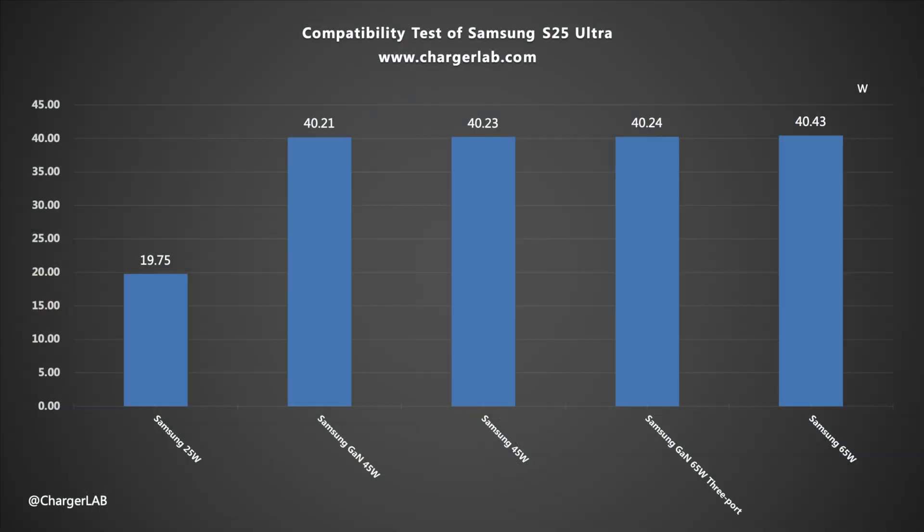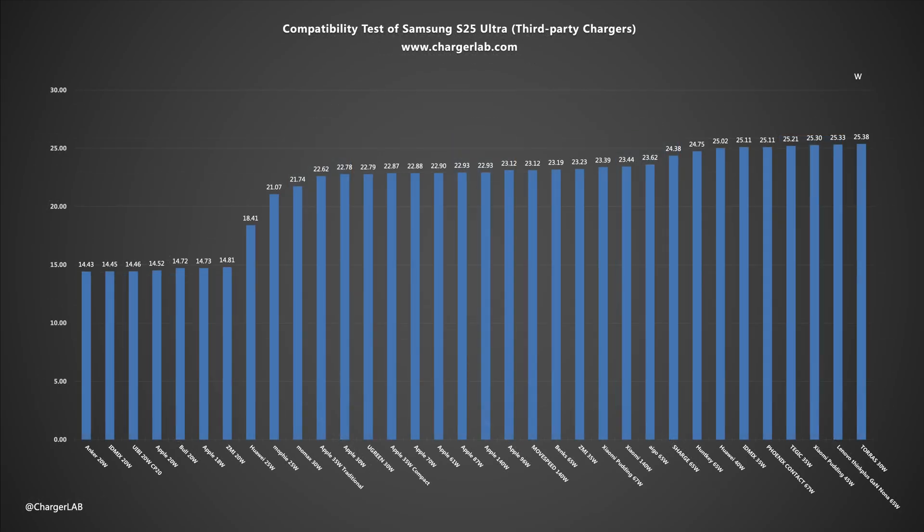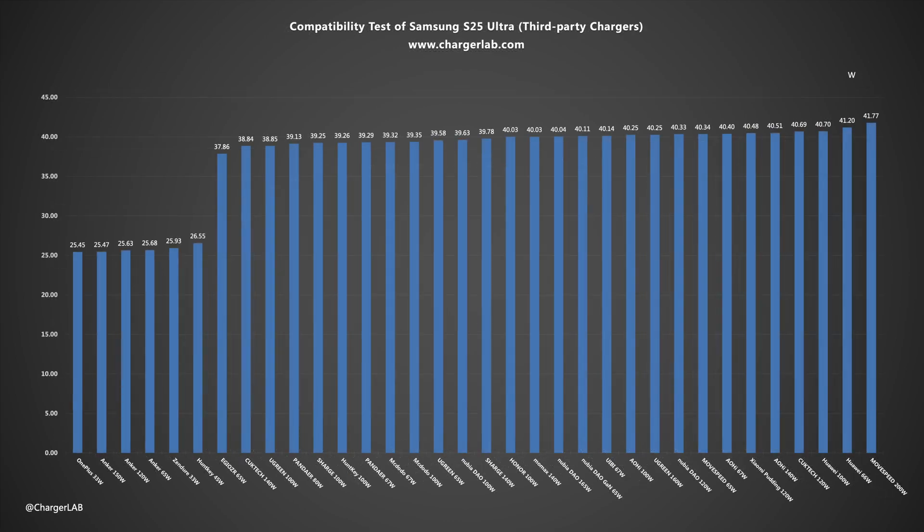Samsung chargers were tested one by one, all paired with the original 3A cable. Except for the 25W charger power limit, the rest of the Samsung chargers exceed 40W. Third-party chargers tested can generally reach a voltage of 9V or 13V, with most power above 20W. Chargers supporting the PD protocol reach around 23W, while those supporting the PPS protocol achieve higher power between 25W and 41W, with a maximum of 41.77W, showing good compatibility.